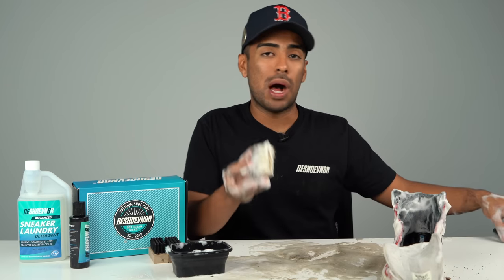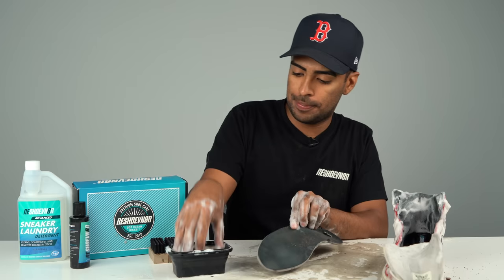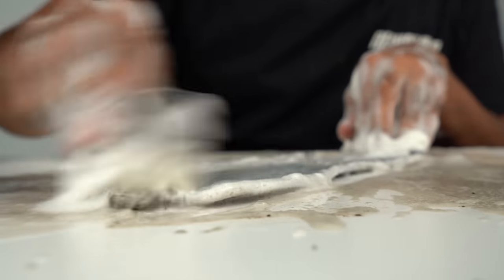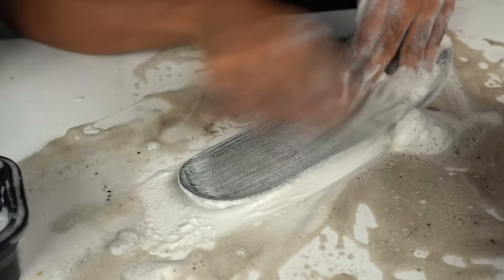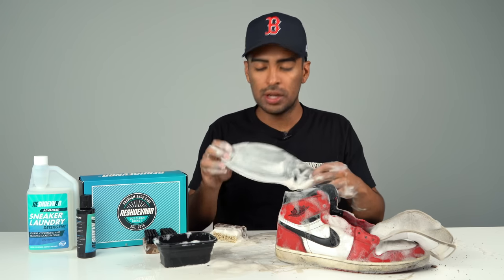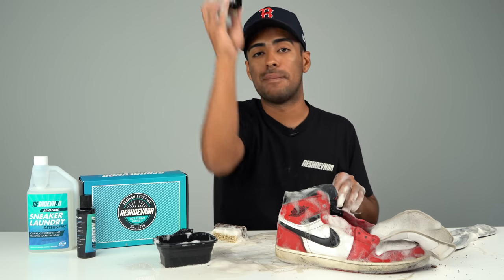Inside of the shoe is good to go. While we're still using the soft bristle brush, let's go ahead and take care of the insole now. Insole is good. Let's move on to the next brush, which is our medium bristle.